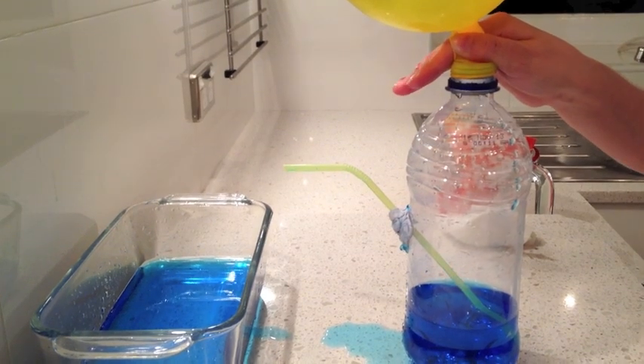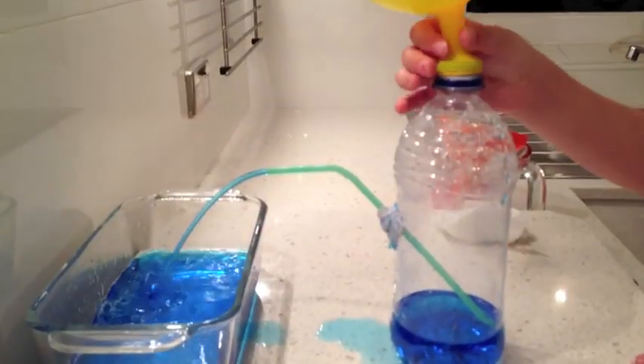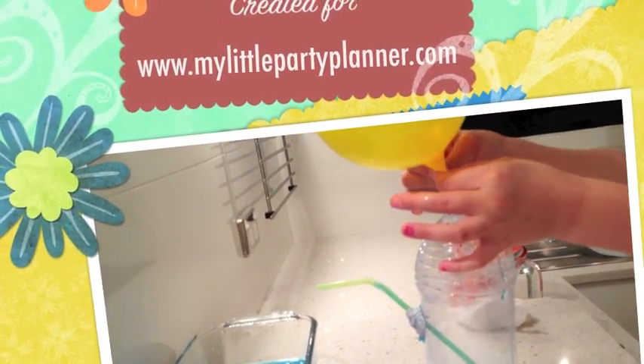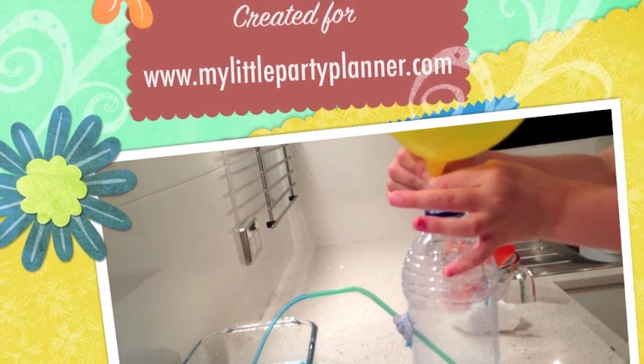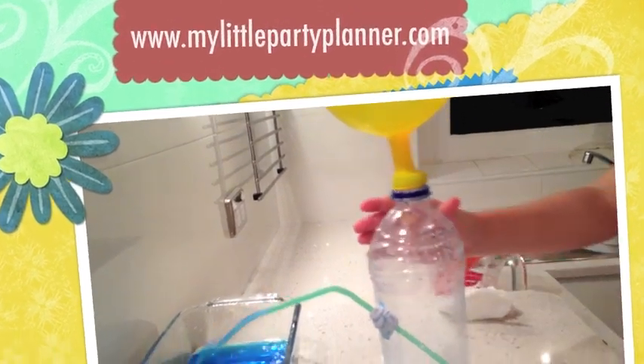You stop the fountain. Now let it go again. There we go — and now we have a water fountain! You can turn it off and you can turn it on. How do you do that? You hold the neck of the balloon to turn it off, and then you let go to turn it on. Although we're making a little bit of a mess there. Beautiful!